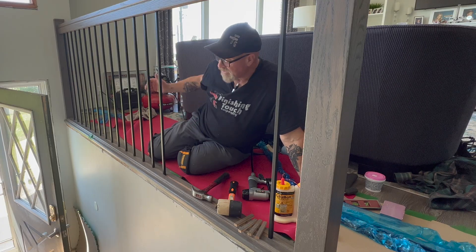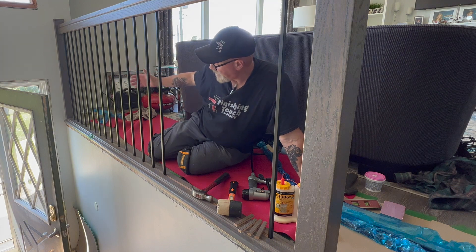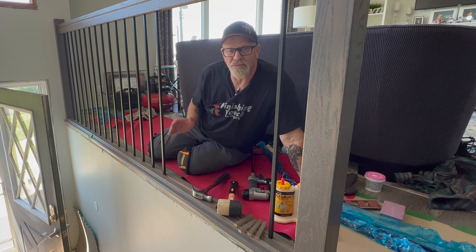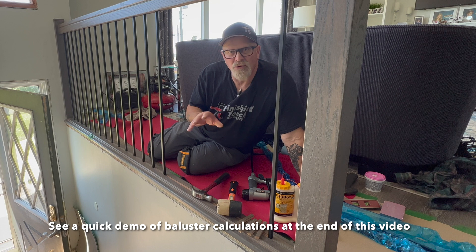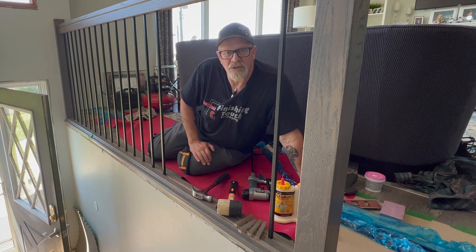Basically what you're going to do is start your spacing using the fillets once you figure out the spacing. Then once you get towards the end, you have to do another calculation to make sure you're still going to be on track with the size of your fillets. Usually the system grows a little bit, so it's a really simple system.